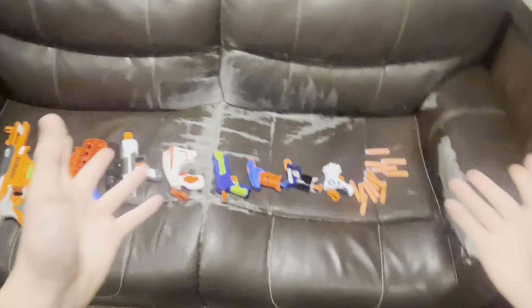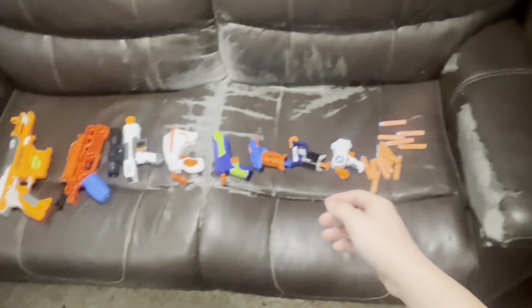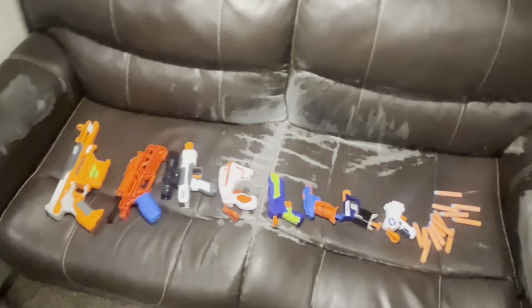Hello Numericans, today it's another new video. I've got every single single-shot blaster that I have pistol-wise — not taking out the shotguns or whatever — but these are all the pocket pistols basically, going from smallest to largest, and all of them are just single shot, basic pull action.